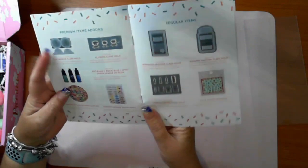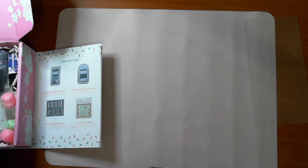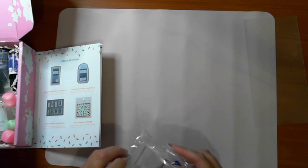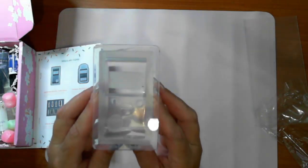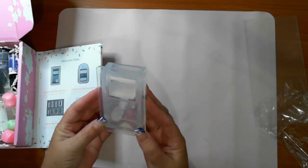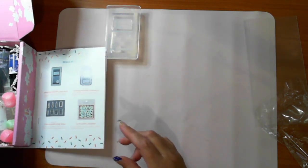The premium items are on this side and I'm going to show those first. There are quite a few clear moulds in here. There's a gachapon machine - I'm not sure what a gachapon machine is, please tell me! And there is also a vending machine mould.